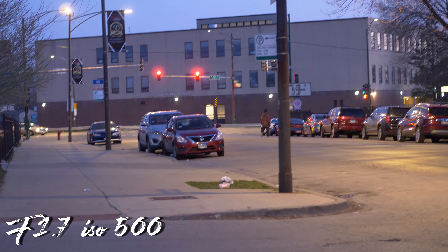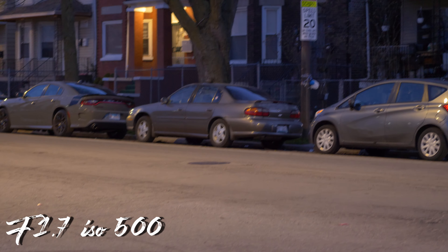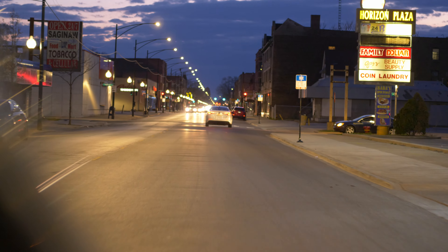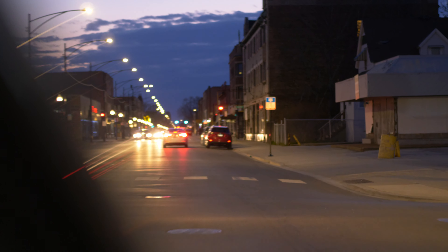Now that we've seen the GH5 with this lens handle nighttime photography, let's look at the video aspect. All the scenes you're seeing are handheld — we've already seen how the lens performs on a gimbal. I wanted to see how it produces at night and what image quality you can expect in low light. Same as with the photos, you're getting nice quality bokeh balls in your nighttime video shoots.